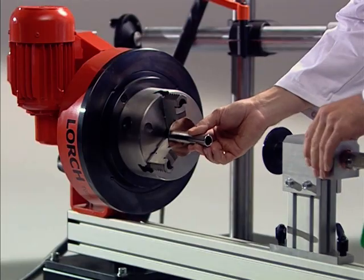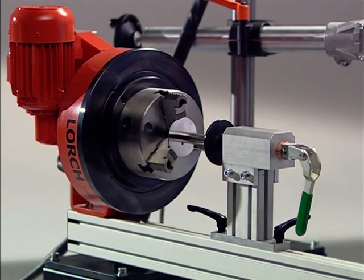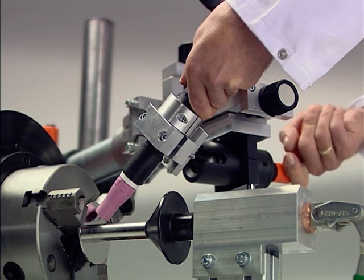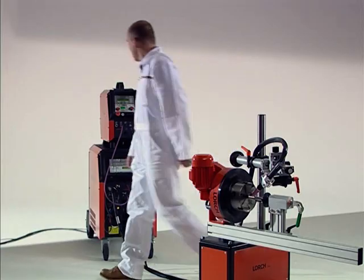The automation starts up. The workpiece is inserted and the fixture set up for series production. Setting the torch position is just as simple, followed by precision adjustment of the torch head. Done.